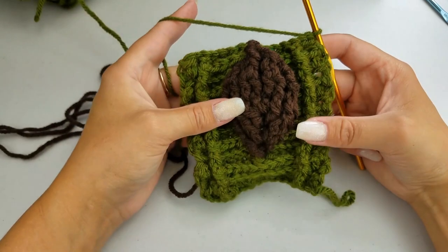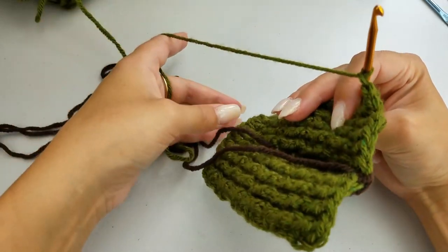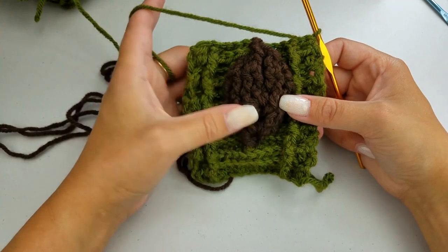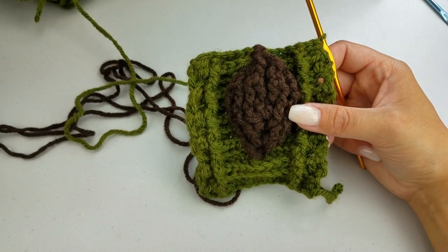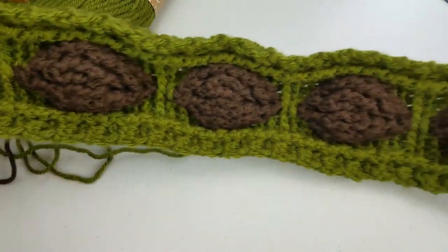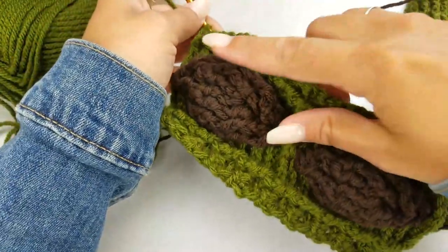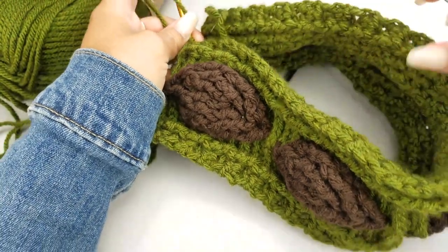That is how you work this up. If you want to work up five footballs total and then attach by stitching together, you can do that. If you want to add buttons, I'll show you how to do that once this is complete. So I have completed my five footballs here, and it is pretty much long enough to fit around my head. If you want to stop here and stitch it into a solid ring, you might want to add another couple of rows of back post and front post double crochets so it fits nicely.